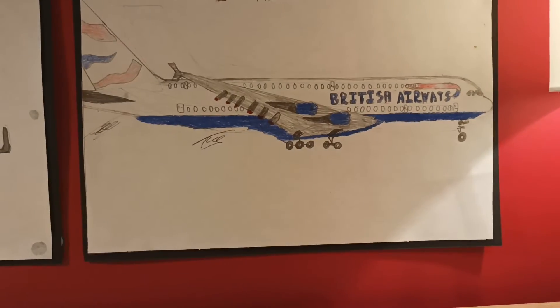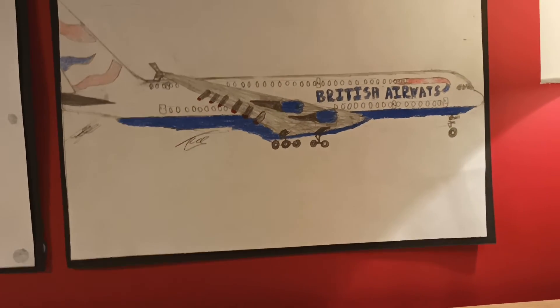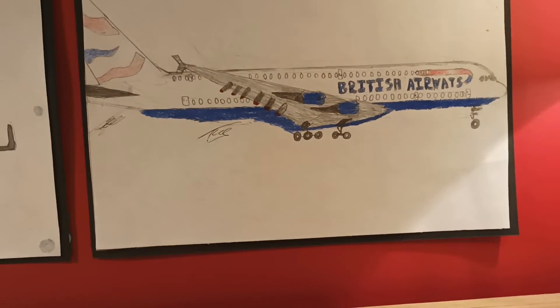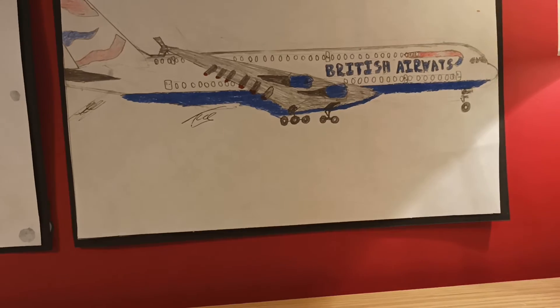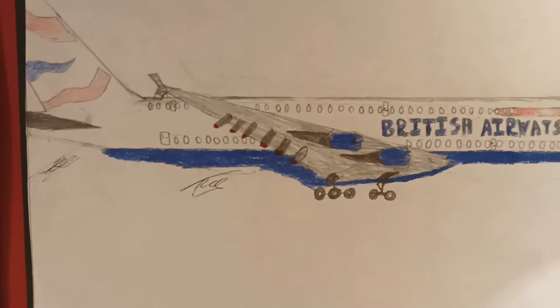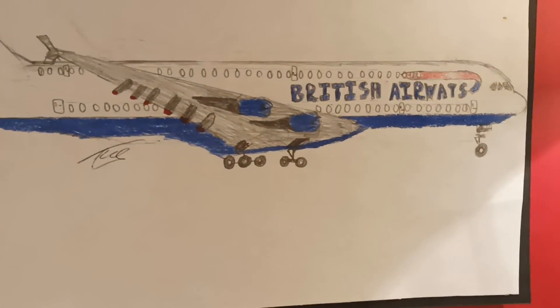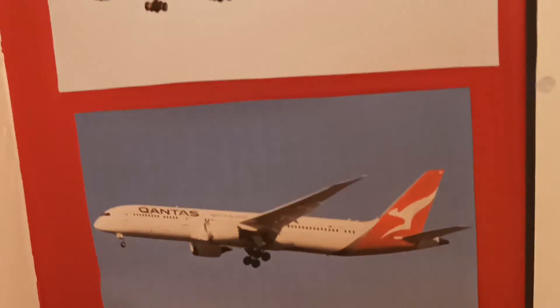Here is the first aircraft I ever drew, and this is freehand. It's the British Airways A380, and there are a few things I'd work on. It would probably look a lot better if it was in Sharpie like the rest of them instead of pencil colours. But for my first drawing, it's not too bad. The wings look a bit weird, but apart from that, decent aircraft drawing.